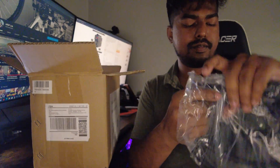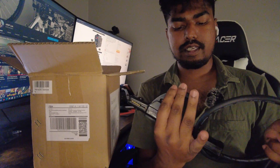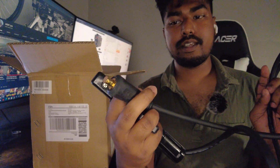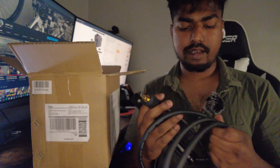Then we have another cable — this is the stick holder, which is what we're going to hold the stick with, and this one also connects to the machine. The cable quality is very high from what I can tell.